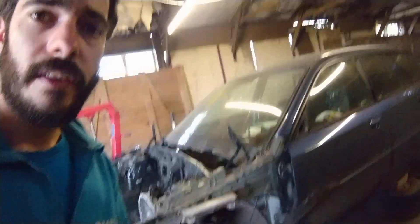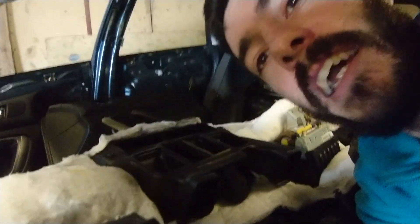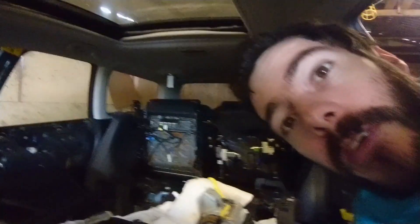The car we've taken the engine from is a 2004 Subaru Legacy Estate. It's actually really nice — it had a full leather interior. Well, I guess it's technically still in there. So we've got loads of lovely Subaru parts for sale, if you're interested.